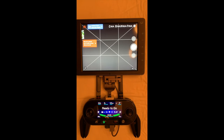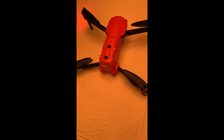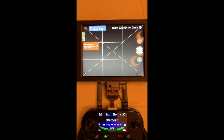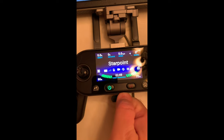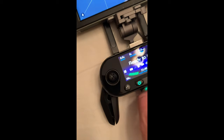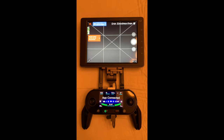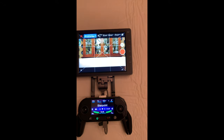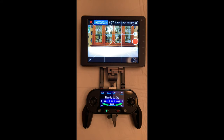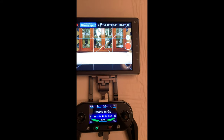Sometimes you may start the remote control with the drone powered up and Crystal Sky on, and it says 'Remote control and mobile phone disconnected.' Even though it says disconnected, it's in the process of connecting. All you need to do is pull out the USB connector and plug it back in.